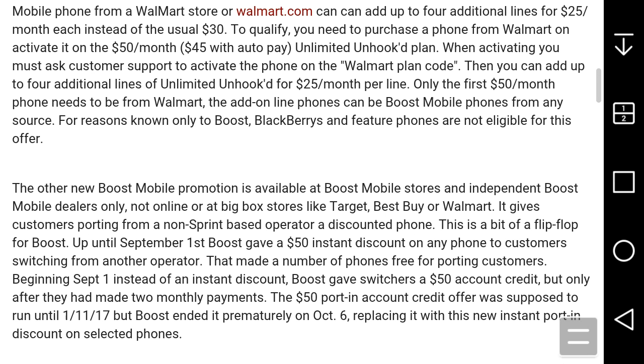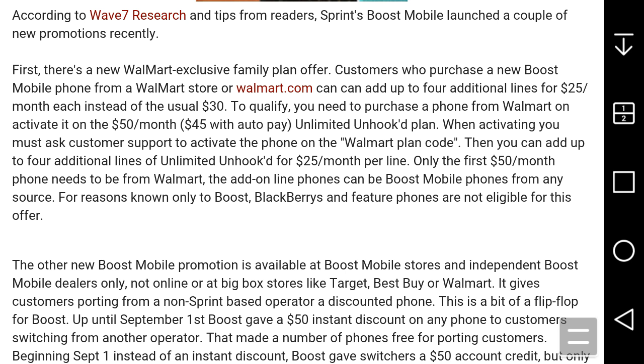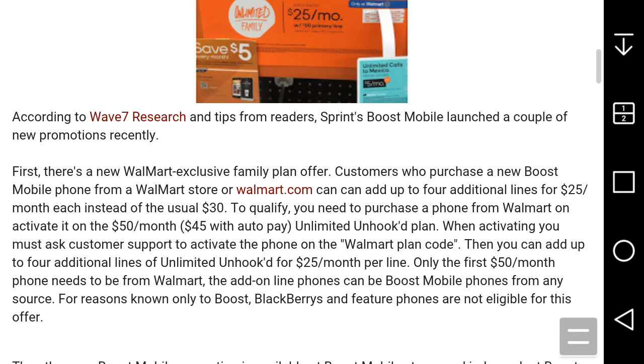So to recap the Walmart exclusive promotion: go to Walmart, purchase a phone, and activate it on the $50 Unhook plan — $45 with autopay. When activating, ask customer support to activate it on the Walmart plan code. You can then add up to four additional lines for $25 a month instead of $30. If you go to a regular Boost Mobile store it's $30 per line, but at Walmart it's $25 — saves you a little money.